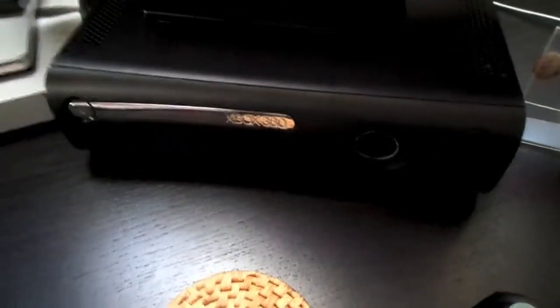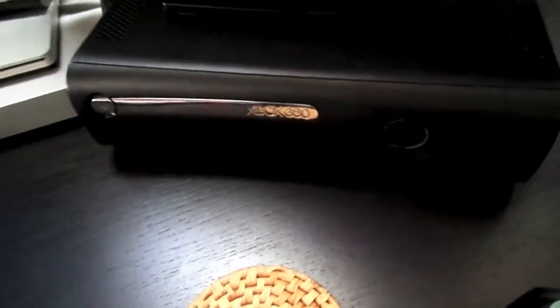Over here, this little box is the Elgato Game Capture HD, which is what I use to record gaming videos, game reviews, and let's plays and stuff like that. Then over here we have the Xbox 360 Elite with a 120 gigabyte hard drive currently connected to it on the side.